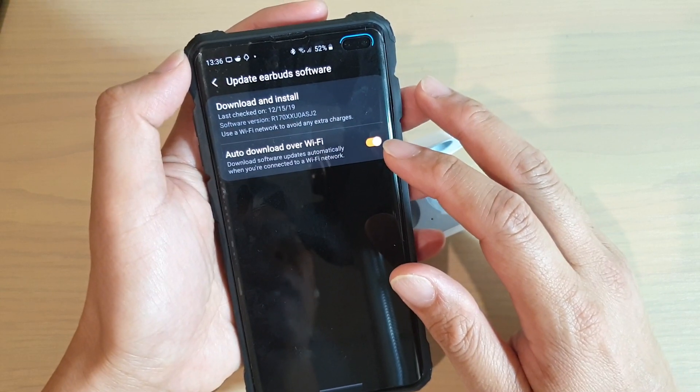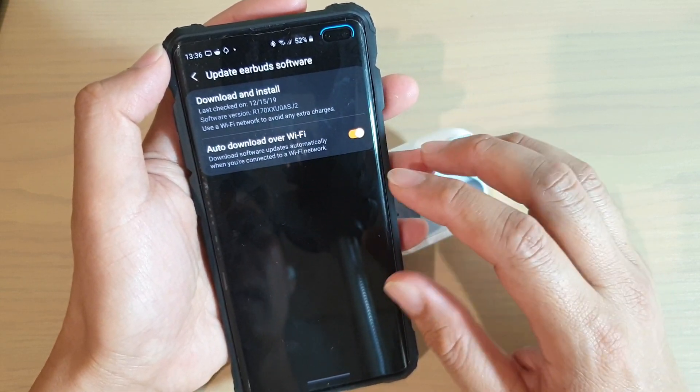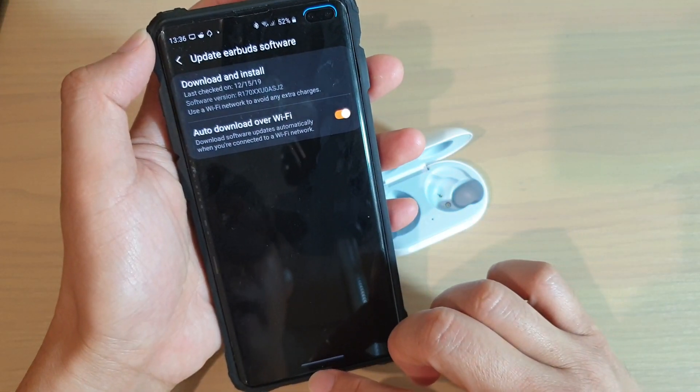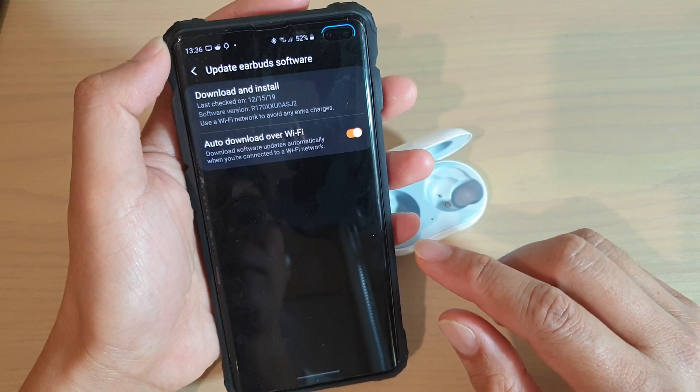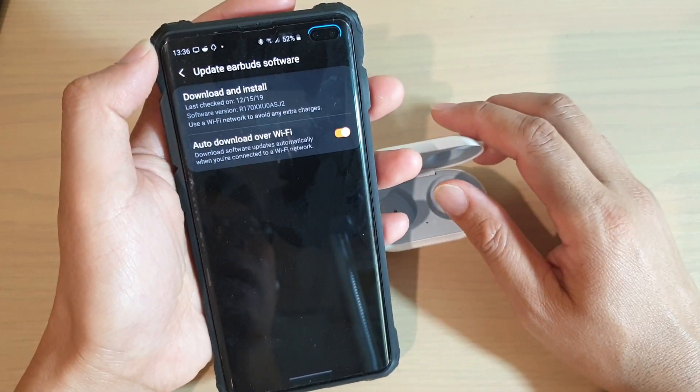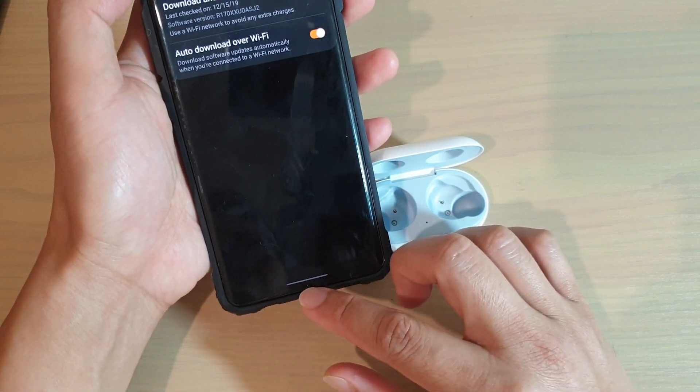You will need to download the software first, and then install it into your earbuds. And that's it. You will notice that once the software has been updated, your earbuds will be switched off and then turn on again. And that's it. Now you can swipe up to go back to your home screen.